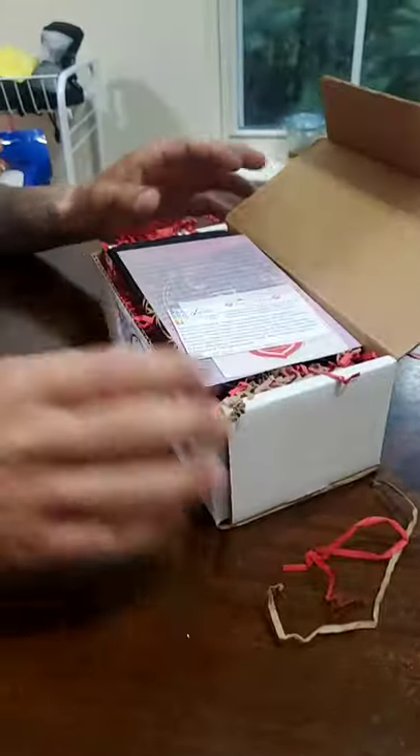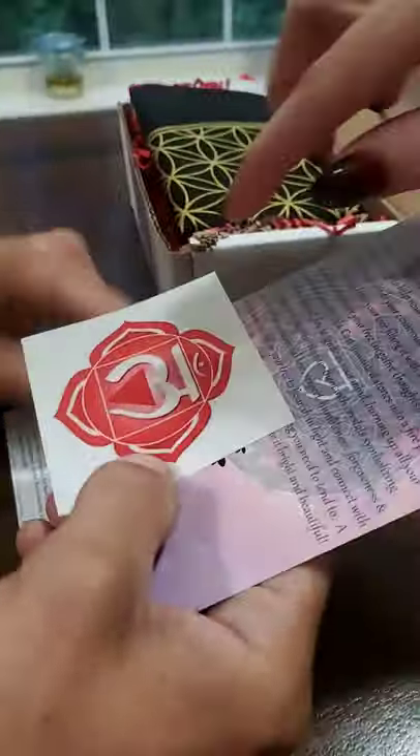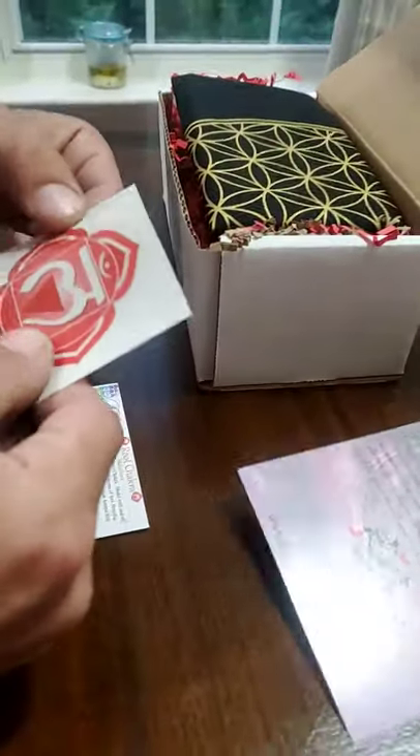We don't like to look at the cheat sheet. Is this not a cheat sheet? No, those are the meditations, not a cheat sheet. Did I get a sticker? Chakra. I don't know if it's a sticker or not. Yeah, it looks like one of the chakra stickers.